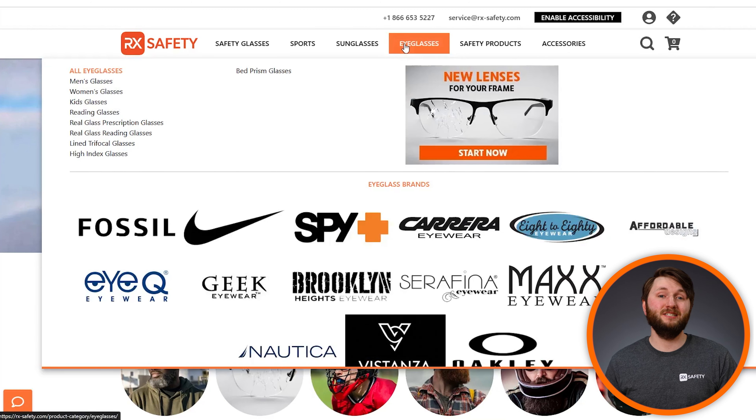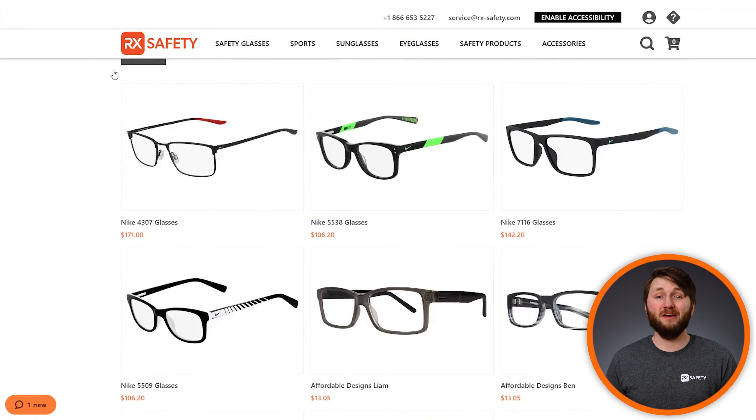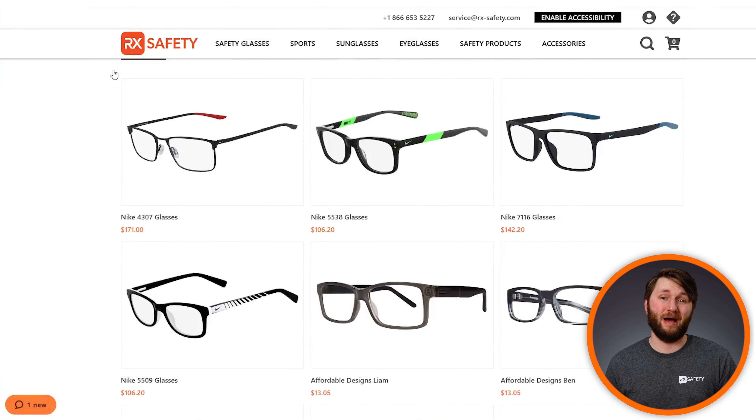At RX Safety, we make it easy to order reading glasses that are tailored to your unique eyes, if you require multiple lens powers.